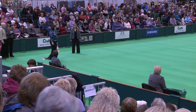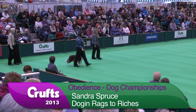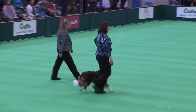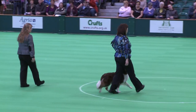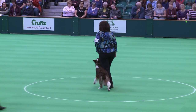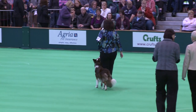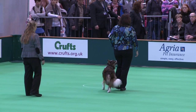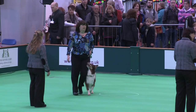Are you ready? Normal pace, handler and dog forward. Left turn. Right onto the circle. Left turn to the corner.